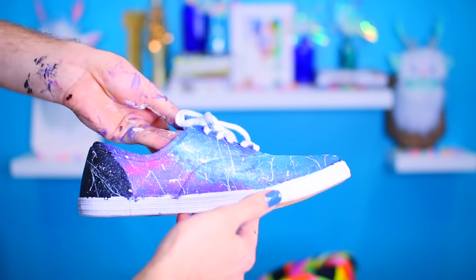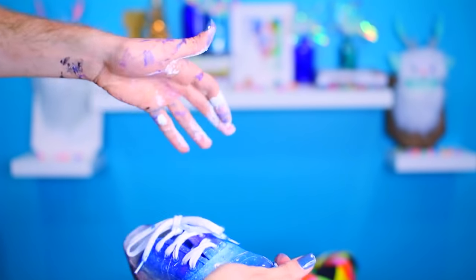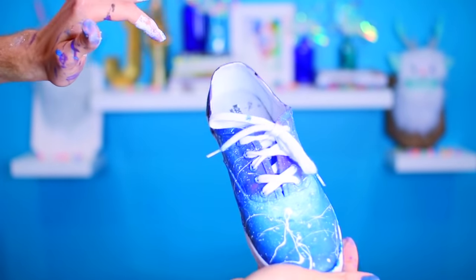Let me know in the comments what you guys think about this. My hands are so messed up — oopsie! I hope you guys enjoyed today's video. If you did, please give it a big thumbs up. If this gets 60,000 likes, I will do another galaxy DIY, and I'll be taking suggestions below if you want galaxy food, galaxy clothing items — let me know, and I will see you all next time. Goodbye!